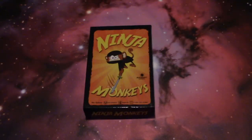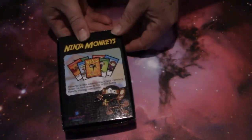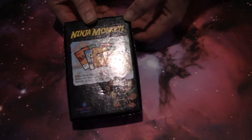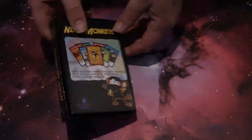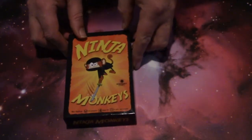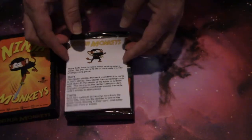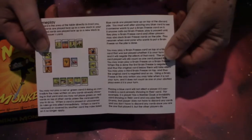Welcome to the Mega Meeple. This is a Kickstarter preview and this is Ninja Monkeys, put out by Radiant Games. I will put a link to the Kickstarter page in the description of this video. Now this is a prototype that was provided to me and, as you know with Kickstarter, this is subject to change, additions, improvements, and so forth.